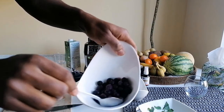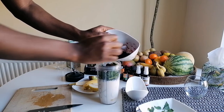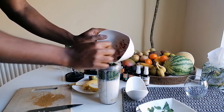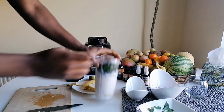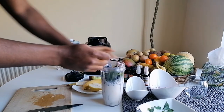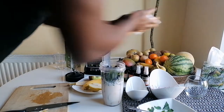Now frozen blueberries — put all of that in. That's looking good. Now I'm gonna put all the power powders in there.